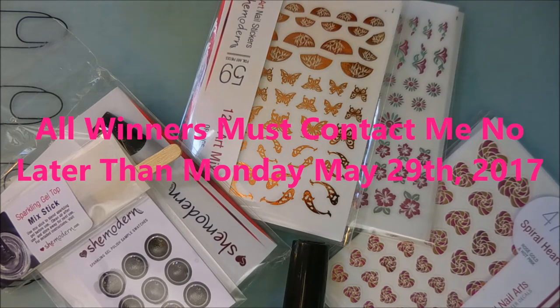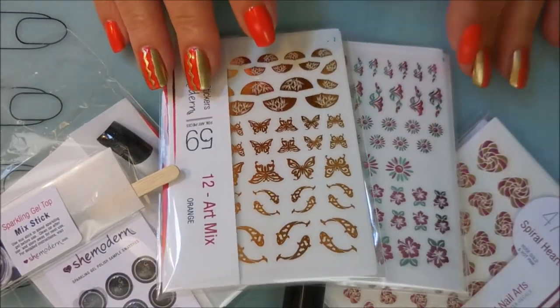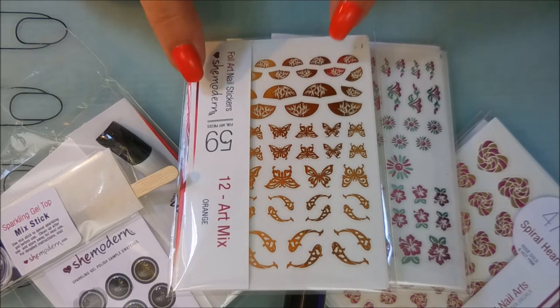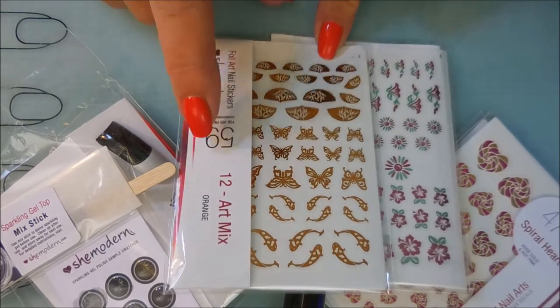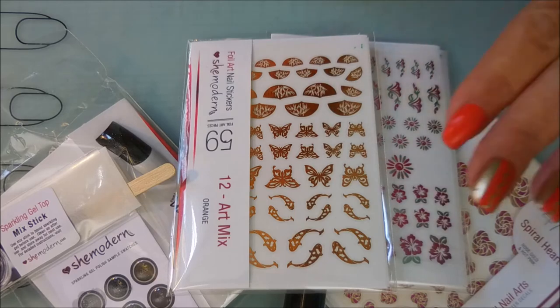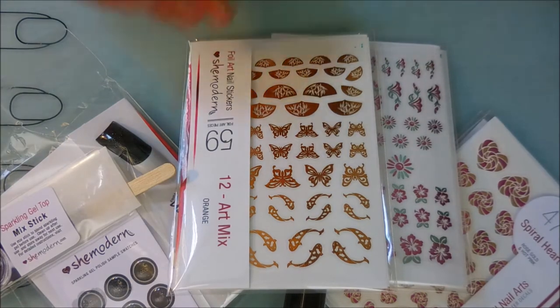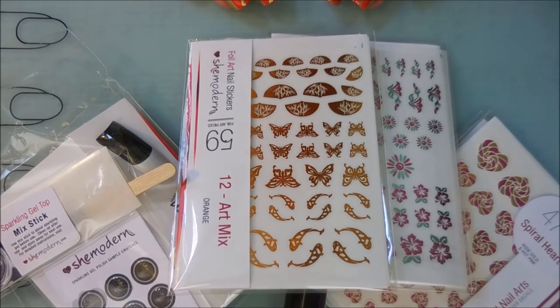Anyone selected as a winner will need to get in touch with me within three days so we can process everything and get your winnings to you. The way it's going to work this time is when I let you know you're a winner, you'll get to go on the SheModern website and pick out your own design and color, and they will ship directly from SheModern to you. Tina is going to sponsor five United States winners and five international winners, so I'll have ten winners total.